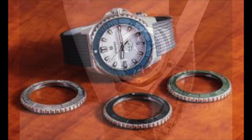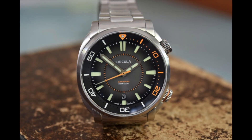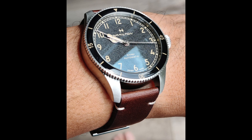In the present day, bezels are not just limited to dive watches — they can be found on a variety of timepieces including racing and dress watches. The bezel's role has expanded beyond its decorative function and it now serves multiple practical purposes. The most fundamental role is most evident in dive watches.